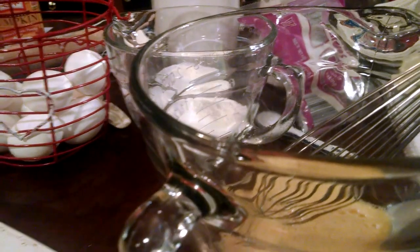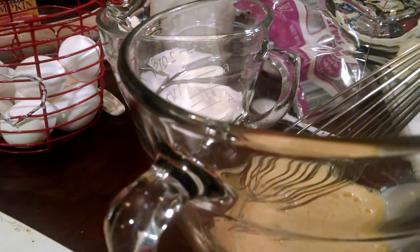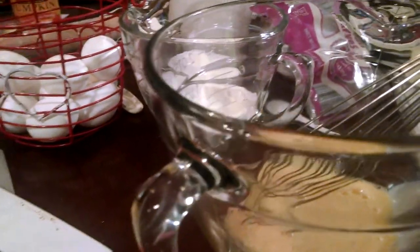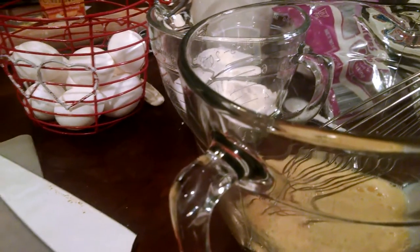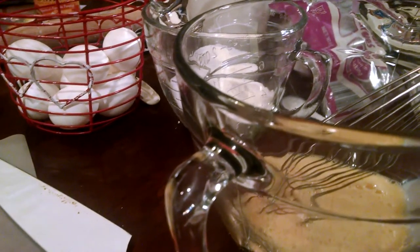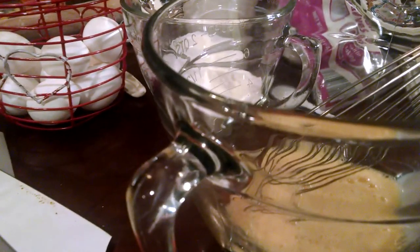Hey again everyone. Tonight I am making my mom's famous pecan pie. Everybody has always loved this recipe — I'm not a big huge fan of pecan pie but this is delicious. I'm making it to take to my mom and dad's house for Thanksgiving. So let's get started on it.